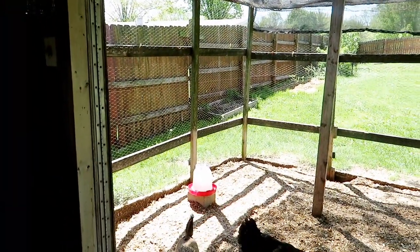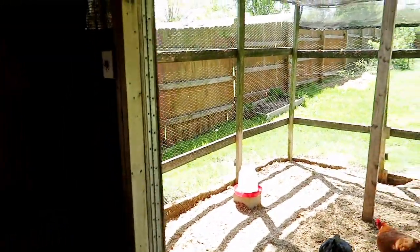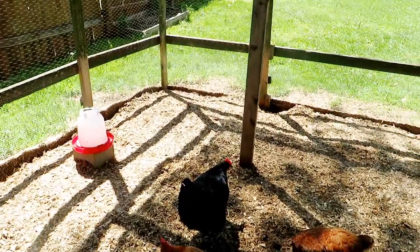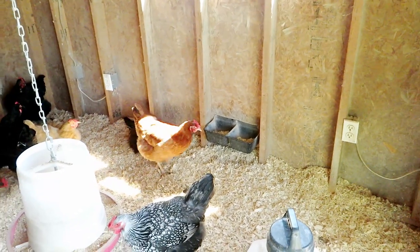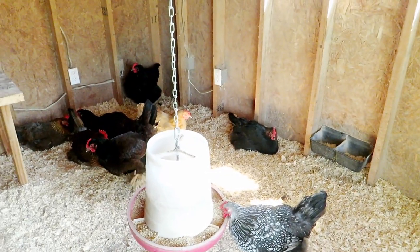So let me give you a little information first. Some of you may be thinking, oh, they're just flies, it's not going to hurt anything. No, you are completely wrong. Flies in your chicken coop are an extremely bad thing and can be very dangerous for your chickens. Let me tell you why.